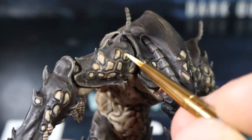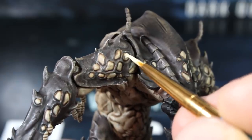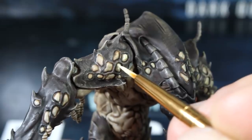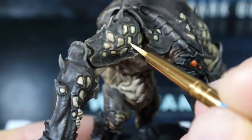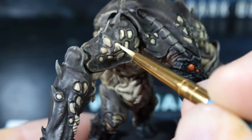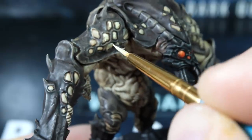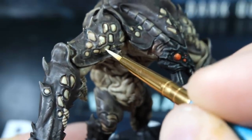Next, mix our original pale flesh tone used to base coat the fleshy areas, but add one more drop of water to make it more transparent. Using your detail brush, start picking out the nodes on the carapace. Just like with the eyes, be slow and take your time. Aim for the center of each node and don't worry about painting the whole thing — we're just highlighting.